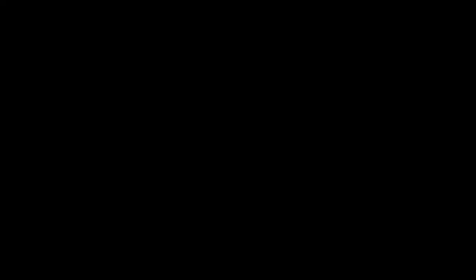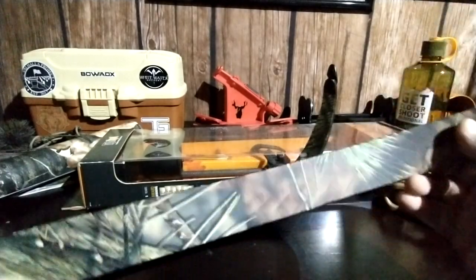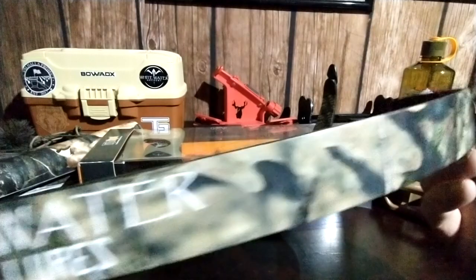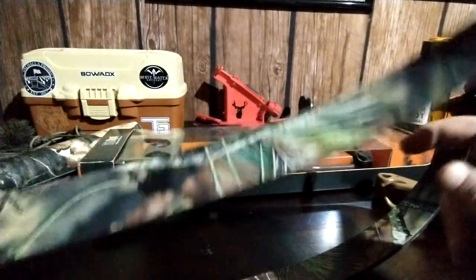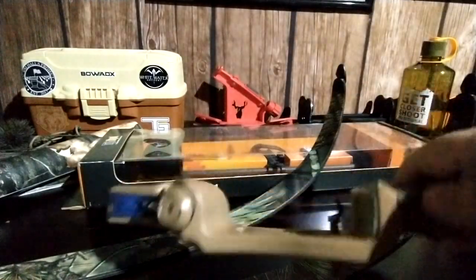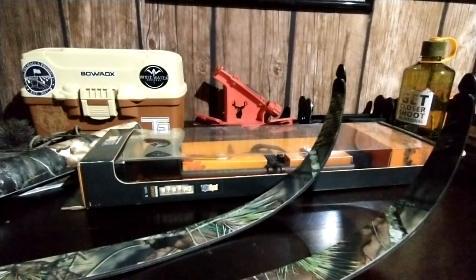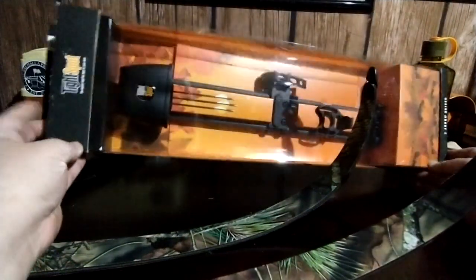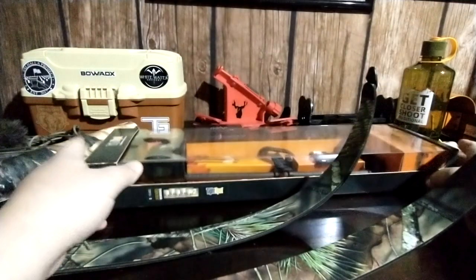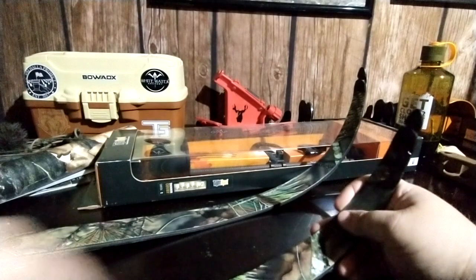The stuff's waterproof, works pretty nice. The first thing you're going to want to do if you're doing this with your recurve is unstring it and take the limbs off. I'm not going to do my riser because I like it that buckskin color, but I'm going to do my limbs here. I'm also going to be doing this tight spot quiver as well.